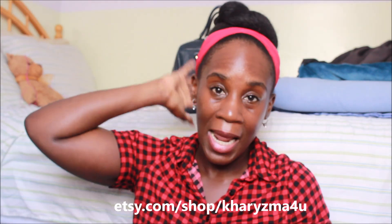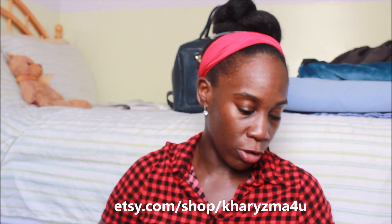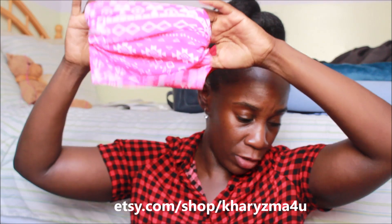I sell satin scarves on my Etsy store — Etsy.com/shop/charismaforyou — so that at night your hair is not rubbing against the pillow and creating friction and causing damage. If you like bonnets instead, you can wear a satin bonnet. I also have hair socks as a different alternative. Cover your hair at night, make sure you're moisturizing, leave a separate section for the crown area, use nurturing products with natural vitamins. You can also take a multivitamin.